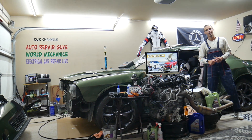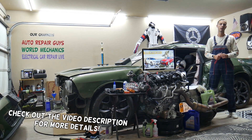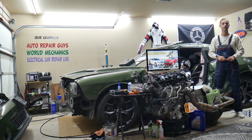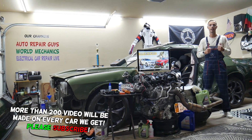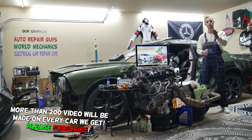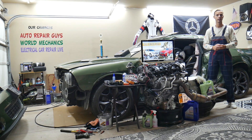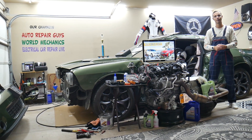Hey guys, welcome back to Auto Repair Guys. Thank you for watching and subscribing to the channel. Today's video will be super helpful for anyone with a Mercedes E-Class — that generation from 2010 to 2016. We'll cover where the steering column fuse is located, which fuse to check, where to buy cheap parts, tools, fuses, and relays at a good price with quick shipping. We'll also cover what's important: always test your fuses and relays.